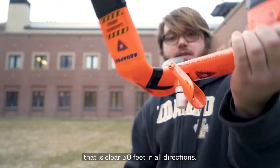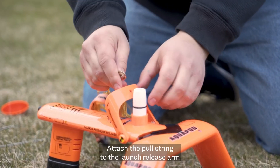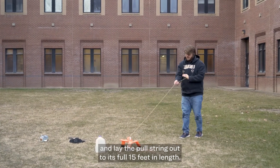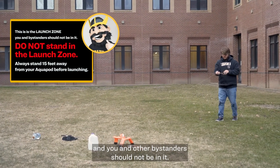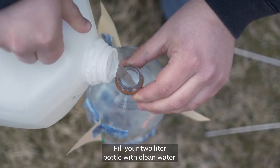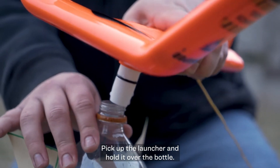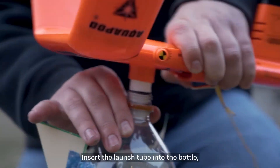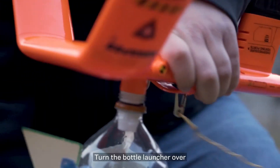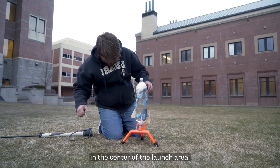Find a clear launch area that is clear 50 feet in all directions. If you're using an AquaPod, it will include a pull string. Attach the pull string to the launch release arm and lay the pull string out to its full 15 feet in length — this is the launch zone and you and other bystanders should not be in it. Always stand 15 feet away from your AquaPod before launching. Fill your 2 liter bottle with clean water, about one third of its capacity. Pick up the launcher, hold it over the bottle, and insert the launch tube into the bottle, covering the o-ring until it snaps into place. Turn the bottle launcher over and secure with the ground stake, making sure the bottle is standing straight up in the center of the launch area.